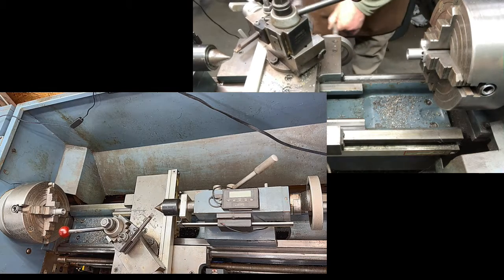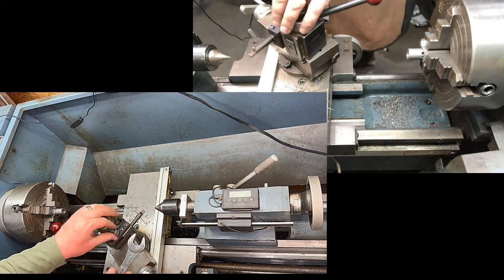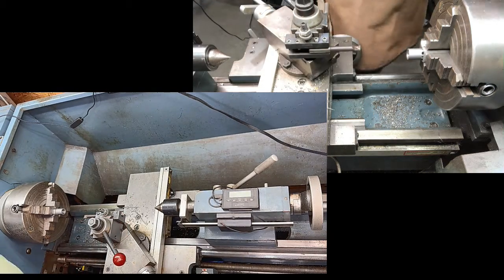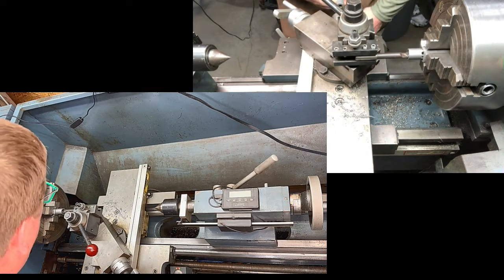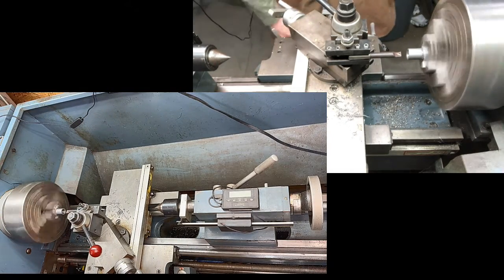This boring bar is already set up in my tool holder, but I always try to double-check to make sure it's dead center. Now that we know we're in the center, we'll make a couple cuts and bring it to our final dimensions for our tap.